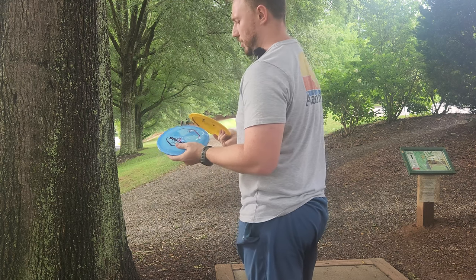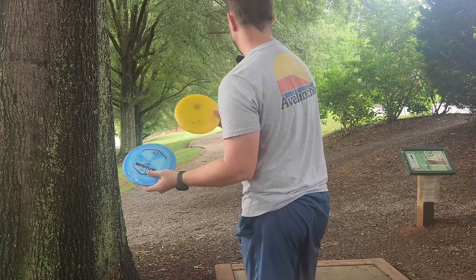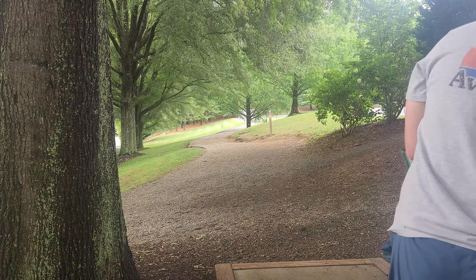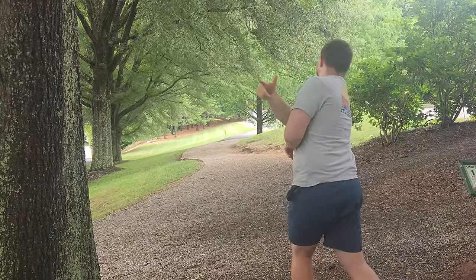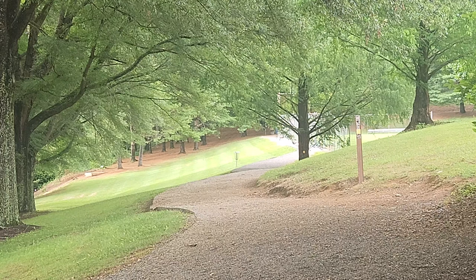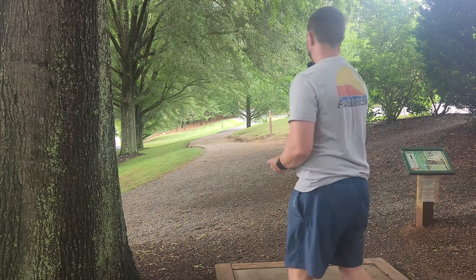Hole one is a 290 par 3. We're going to go two off one and then one off all the others. We're going to go with the Goldline Saint Pro and the Latitude 64 Brave. Just hit the cage on my first throw of the day — that's a good start. Almost dunked it.